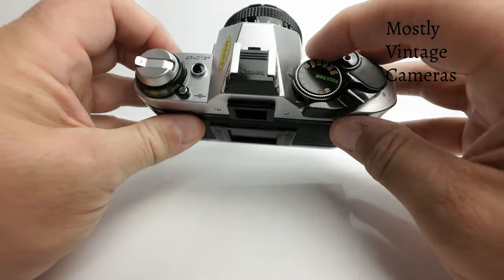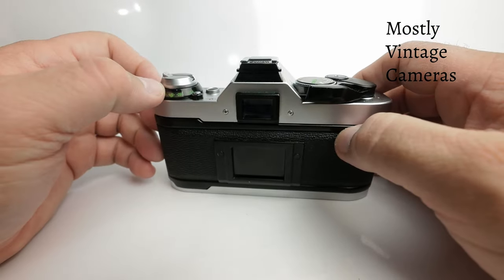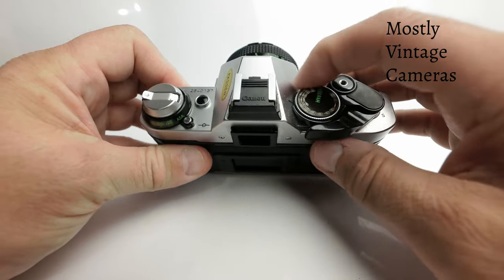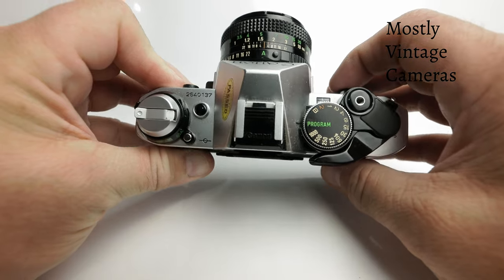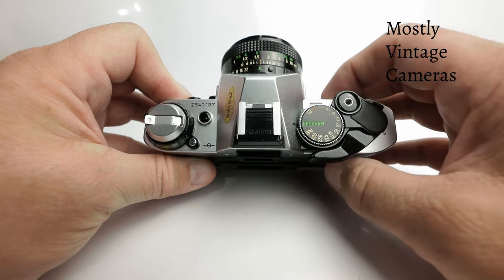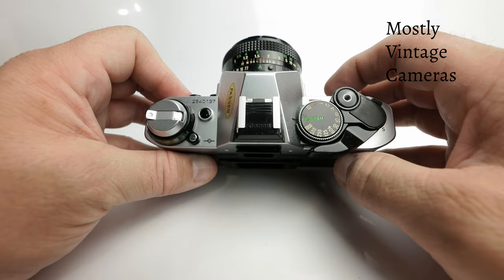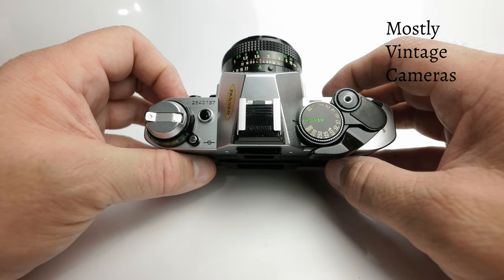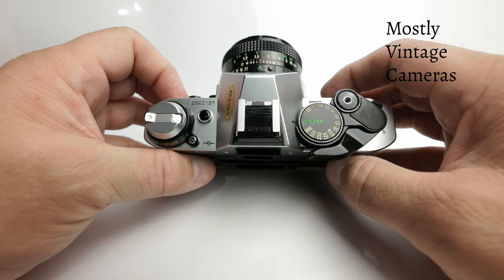One thing worth noting: the maximum shutter speed on this camera is two seconds — two seconds in manual, two seconds in shutter speed priority, and also two seconds in program mode. To be honest, that's a little bit weird. Most cameras with aperture priority or program modes have access to much longer automatic shutter speeds, and I've tried to get this to fire at more than two seconds in program, and it just doesn't happen.